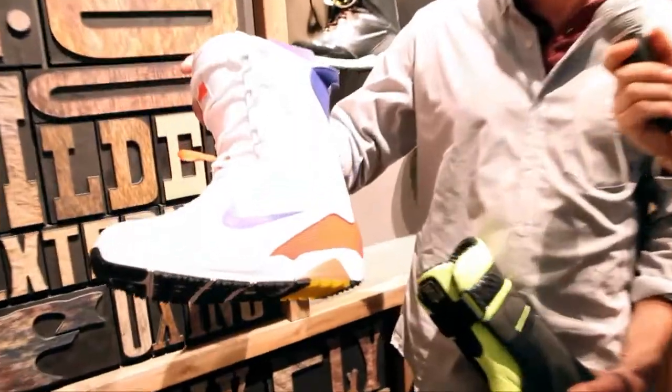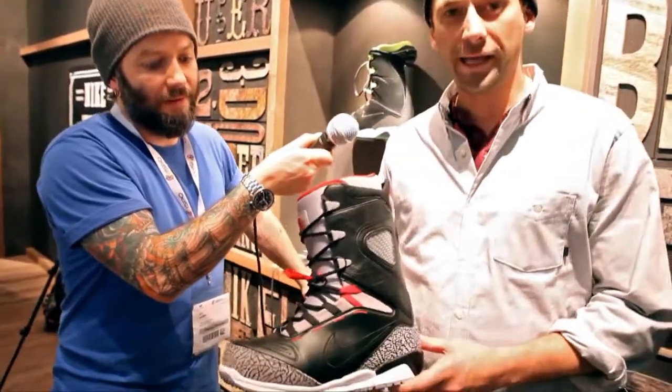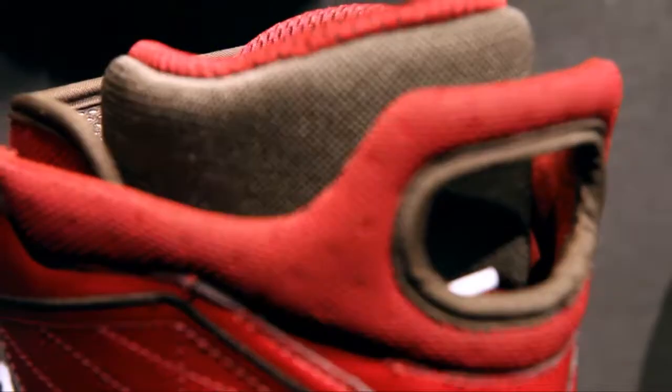So that's the new boot, the Nike Zoom 8. Next in the Nike lineup, the Kaiju. Hi guys, how's it going? Here I have the Nike Zoom Kaiju. This is the boot that Nicholas Mueller is riding. One of the biggest benefits of this boot is our free outsole.